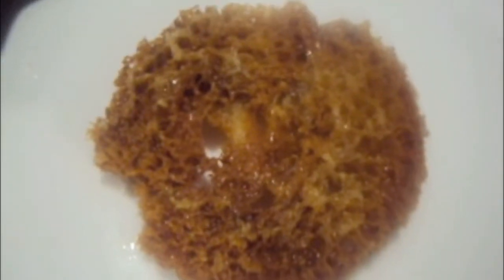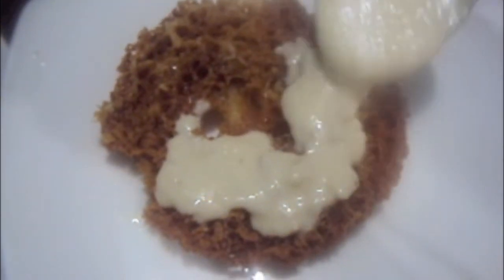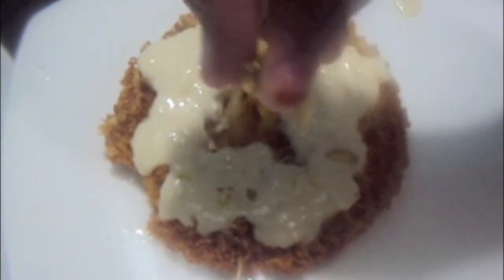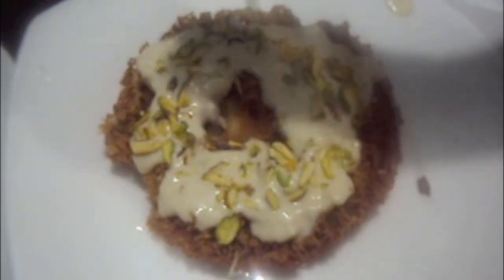Now on the geva we will add our sugar syrup. We will drain excess sugar syrup from it and place it on another plate. Now we will add rabdi on our geva and garnish it with some pistachios. Geva is ready.